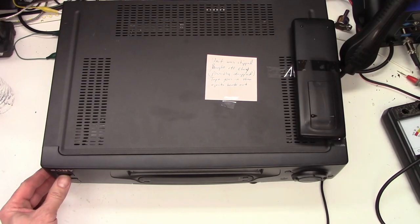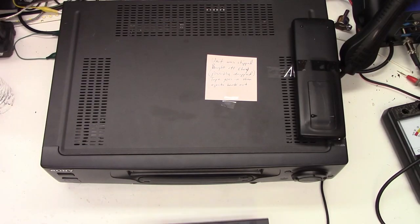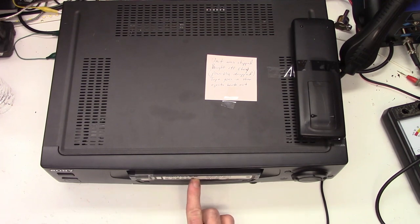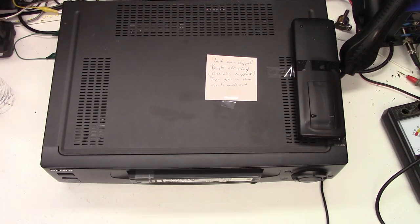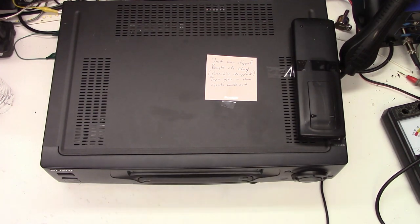So we'll power the unit up. The light lights up, I get a display. And sure enough the tape goes in and comes right back out. I hear the cylinder motor run but nothing else. So what could be going on?